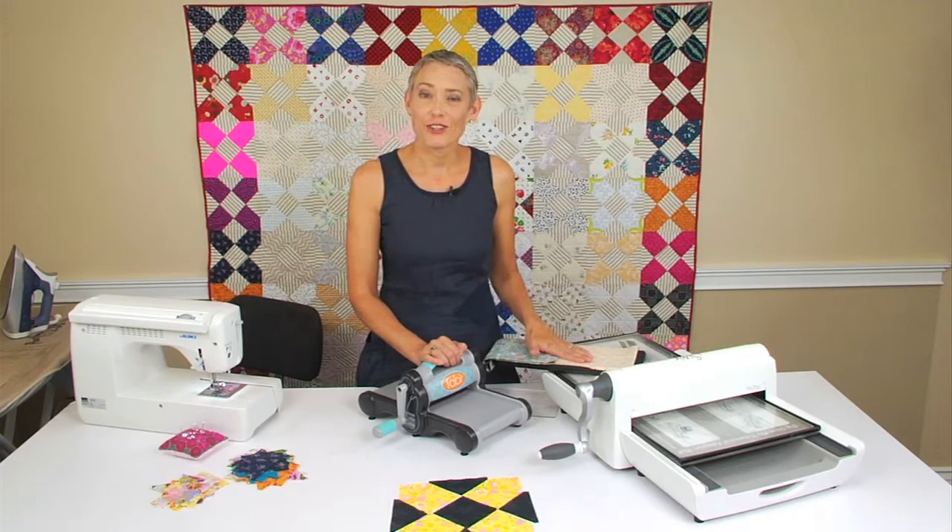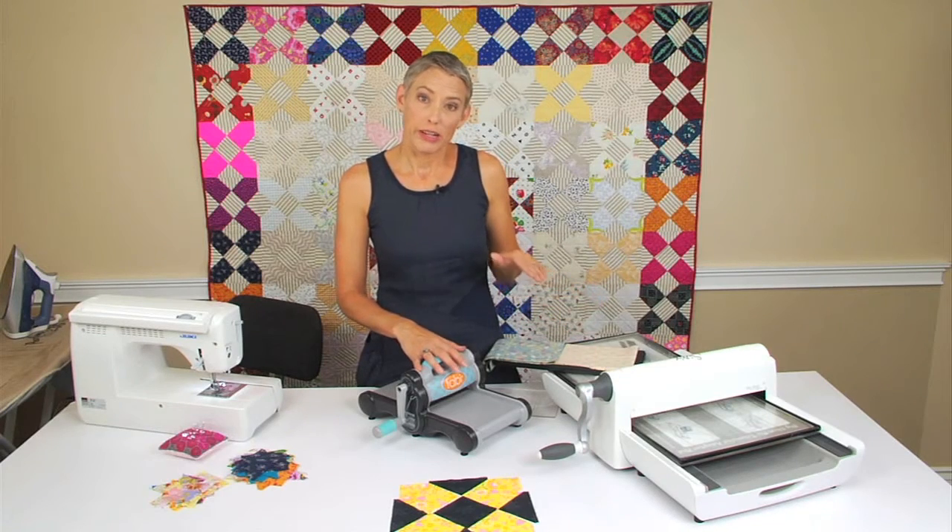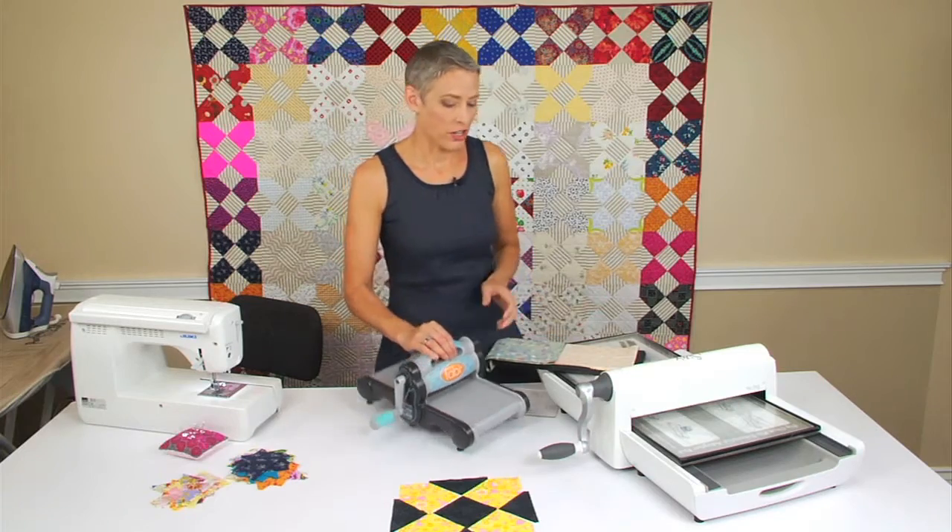For this project, you can use the Fabi, the Big Shot, the Big Shot Plus, or the Big Shot Pro. Today we're going to use the Big Shot Pro because I have it all lined up and ready to go.